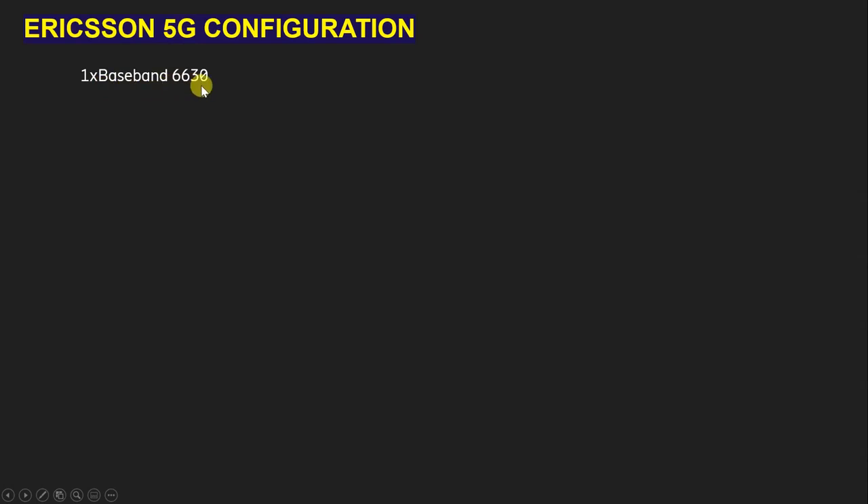For 5G configuration we are going to use one number BBU6630. As you know, the BBU6630 supports up to 5G technology — it supports 2G, 3G, 4G, and 5G.